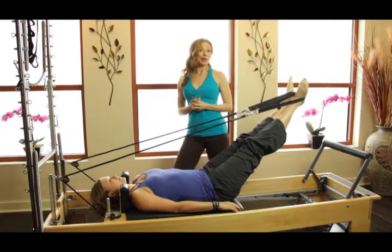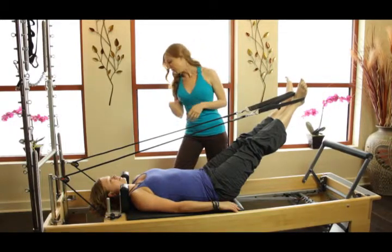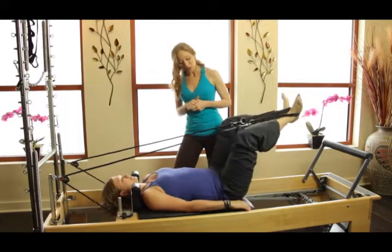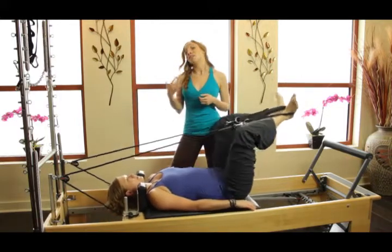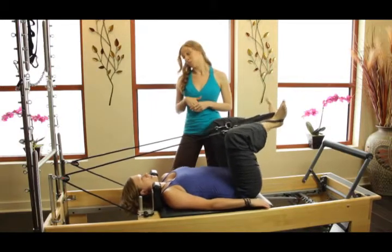We're going to do a little bit of short spine massage. Let's have you just do a few frogs, just real quick, in and out. Usually in our classical short spine, we are in a turned-out position.